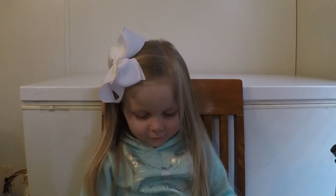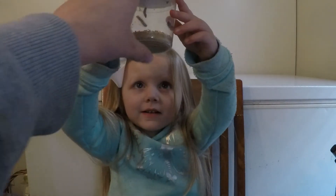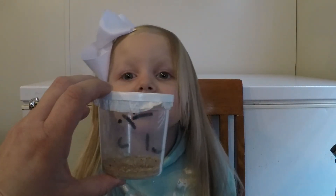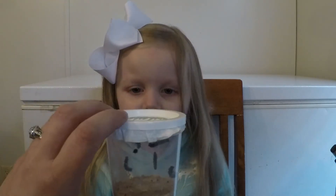So what else did they give you along with that, Raina? Show me. Worms — well, they're actually caterpillars, aren't they? And so how many caterpillars do we have in there? I think we have six. One, two, three, four, five, six — there are six caterpillars in there.